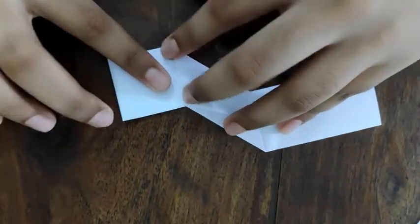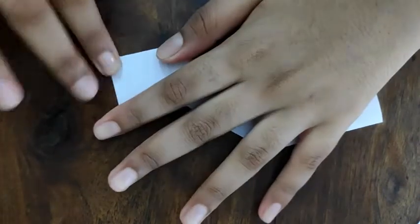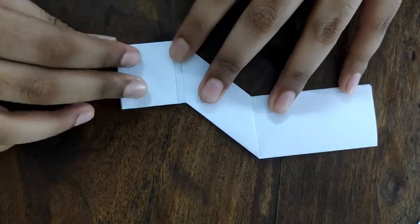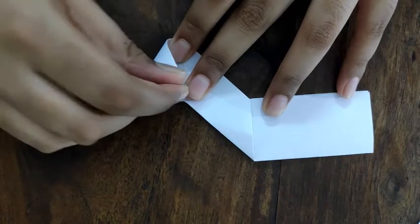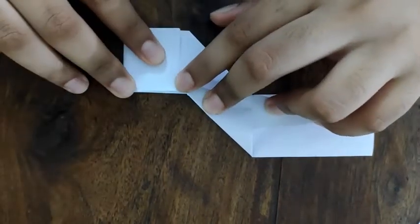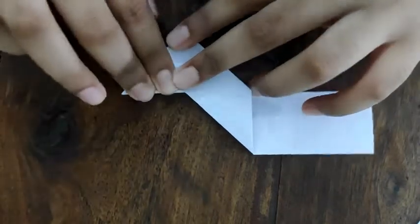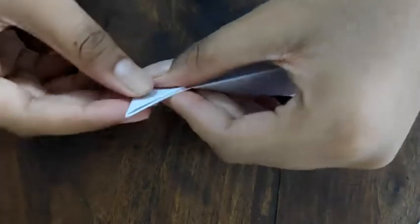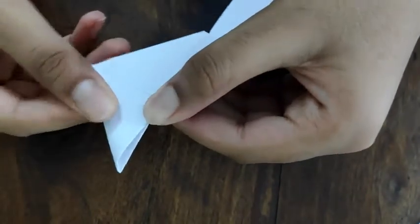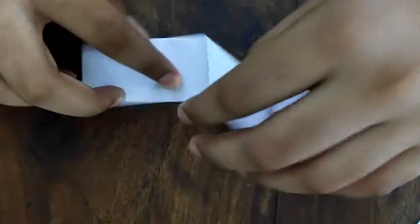Fold in part of the side like this. Now fold it again to make a triangle at the end, then fold it in half. Fold it again to make a triangle. Do the same on the other side.